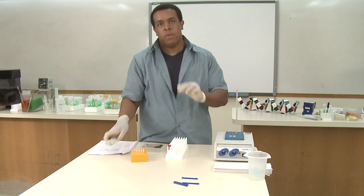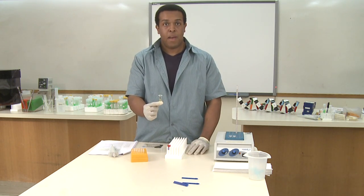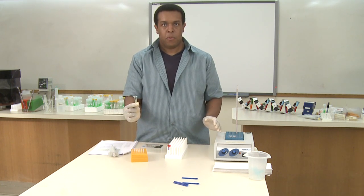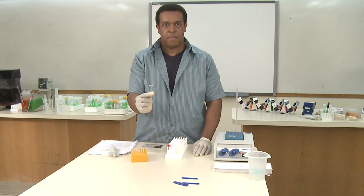Once you've added it to the tube, you want to shake the tube and then place it at 37 degrees. So if you have another heat block, place it in that one. If you need to let this heat block cool, just cool it to 37 degrees, and then place this to incubate for an additional 15 minutes.